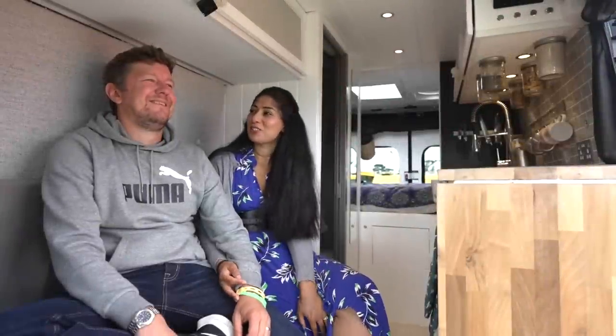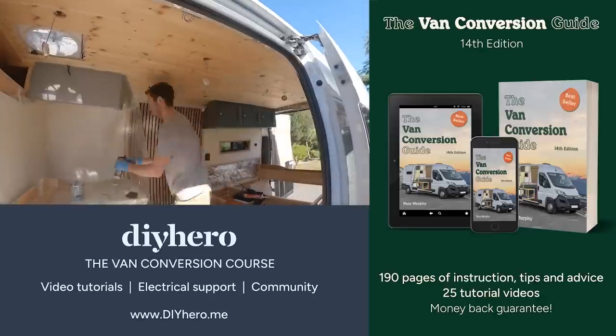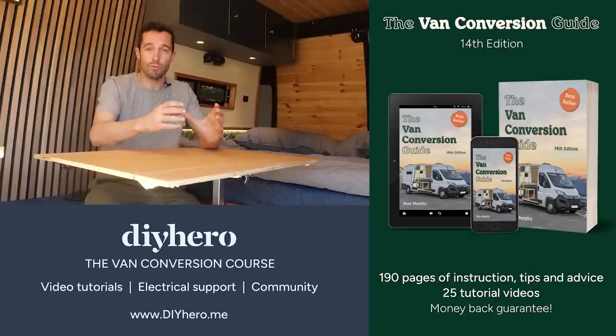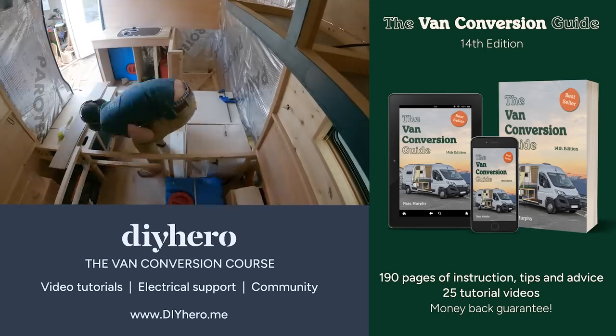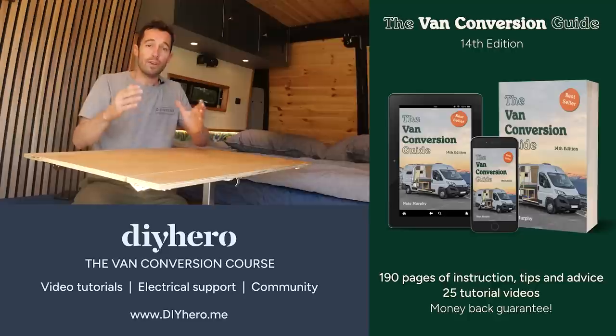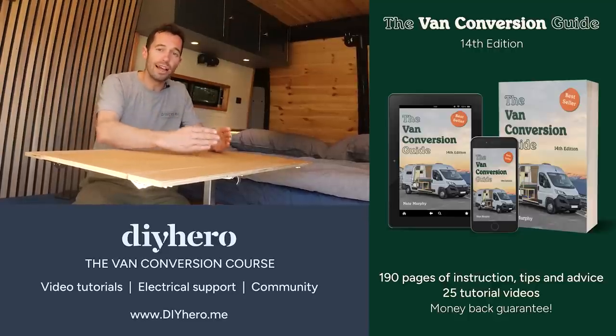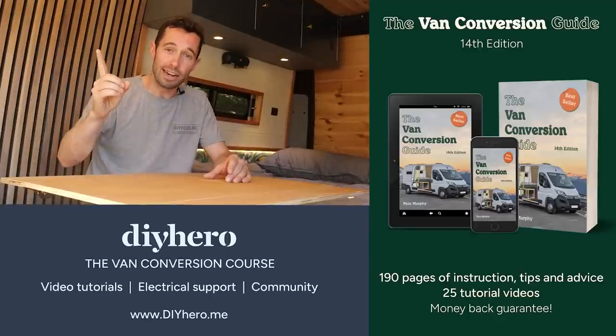Hope you've liked the tour! If you have any questions or you want to follow our journey, follow us on our channel 'James and Dawn', and also on Instagram as well, same name. You may have noticed you can buy our ebook — it shows you how to build a van conversion, with 190 pages of text, diagrams and images showing you various systems, and it comes with 25 videos showing you hands-on how to do many parts of a van build. We also have a course that shows you everything from how to use basic tools all the way through to gas, water and electrical installation, with hands-on support for your electrical specification and a community of like-minded van builders. Follow the links to find out more and thanks for watching.